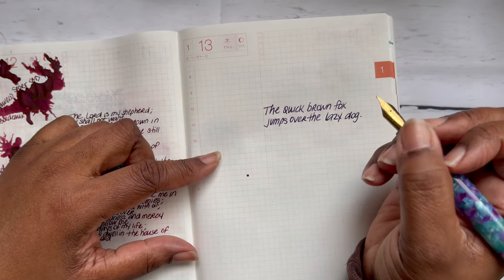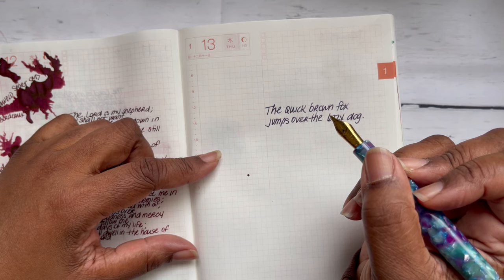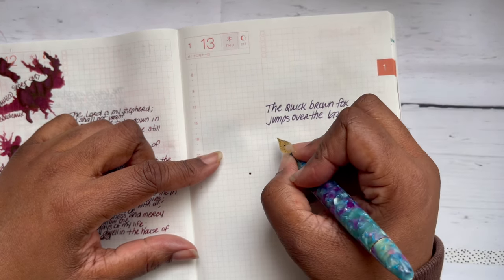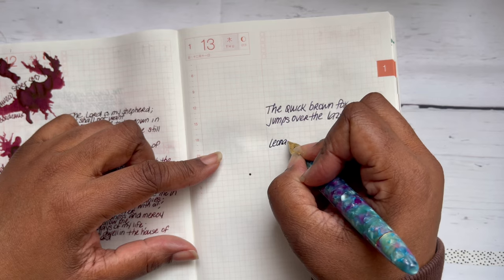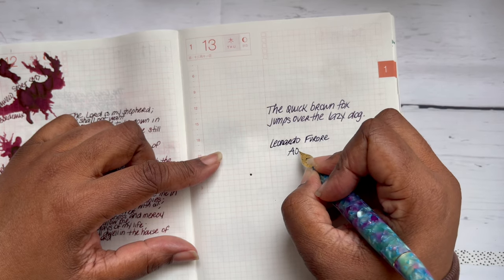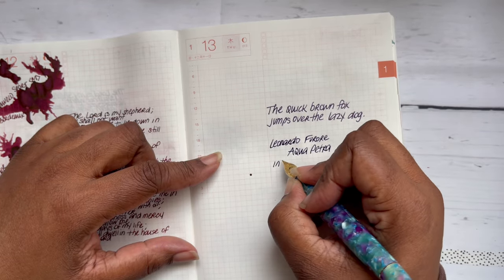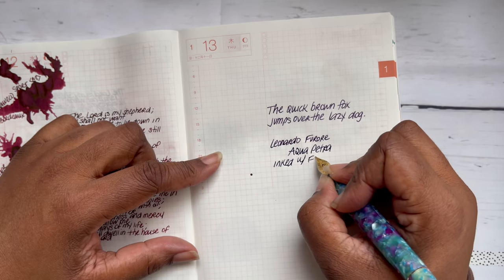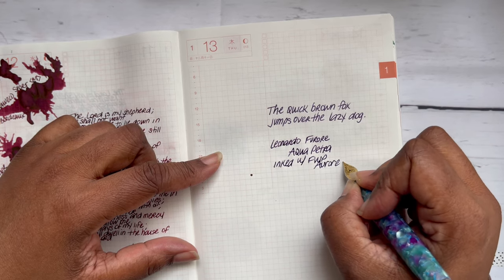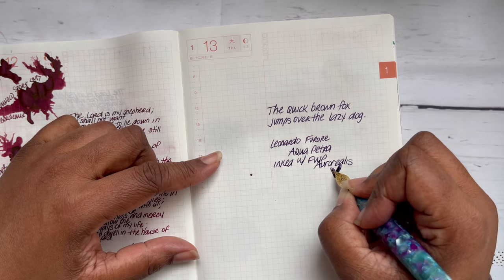I don't really try Ferris Wheel Press inks often. They're so pretty, but I'm paranoid about knocking the bottle over — they're not designed very practically, but they are beautiful. Anyway, this is the Leonardo Furore in Aqua Petra, inked with Ferris Wheel Press Aurora Realis, and it's so wet and nice.